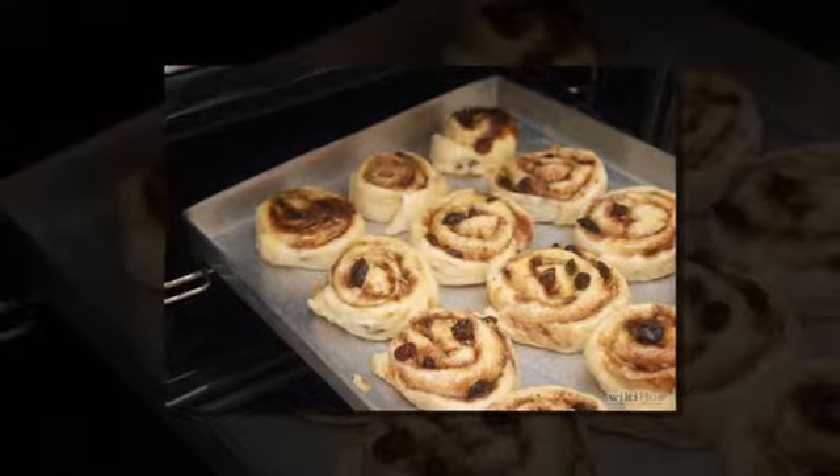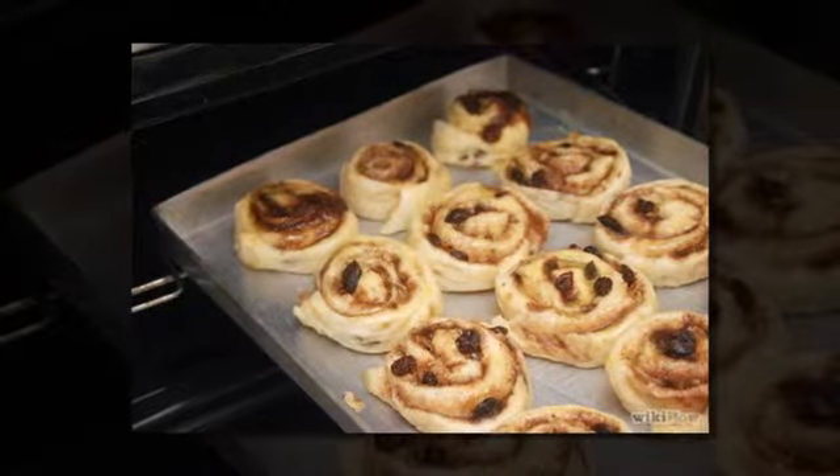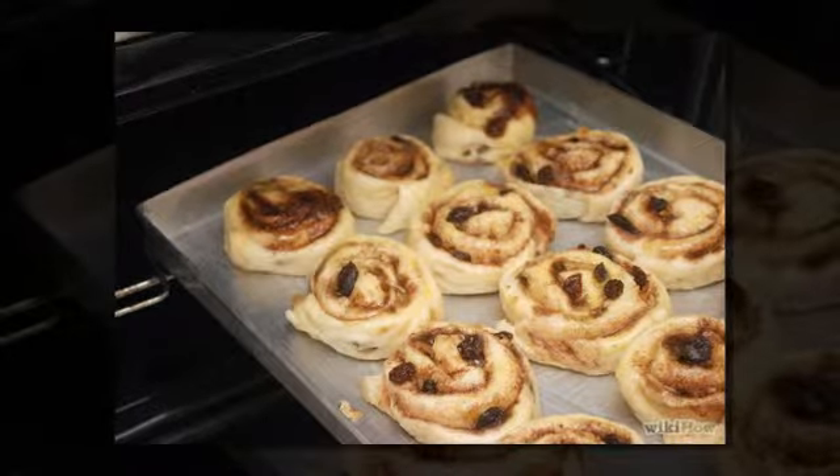Step ten: bake in the oven at 375°F / 190°C for 20 to 25 minutes.